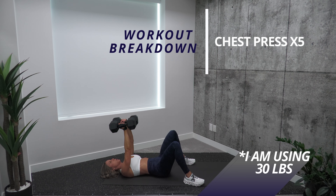I am giving you four exercises that you're doing back-to-back, and the goal is to do as many rounds as you can in 10 minutes. Let me give you a breakdown of this workout. We are starting with chest press — you're going to do five reps.